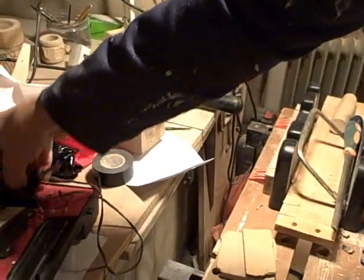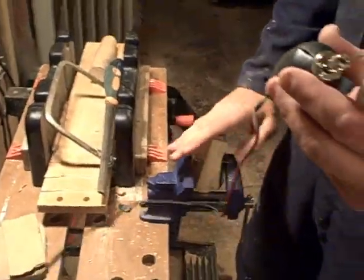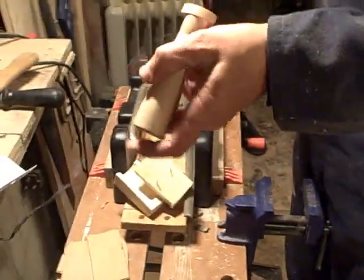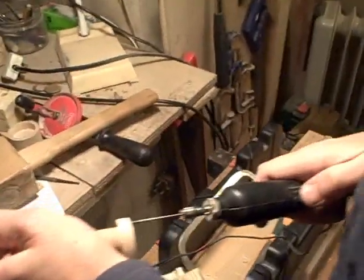I find it a lot easier this way. I can set it up on here — I've done it before, fitted it all in and drilled it down — but with such a small drill it's so easy to catch it. So I'll watch it go through.